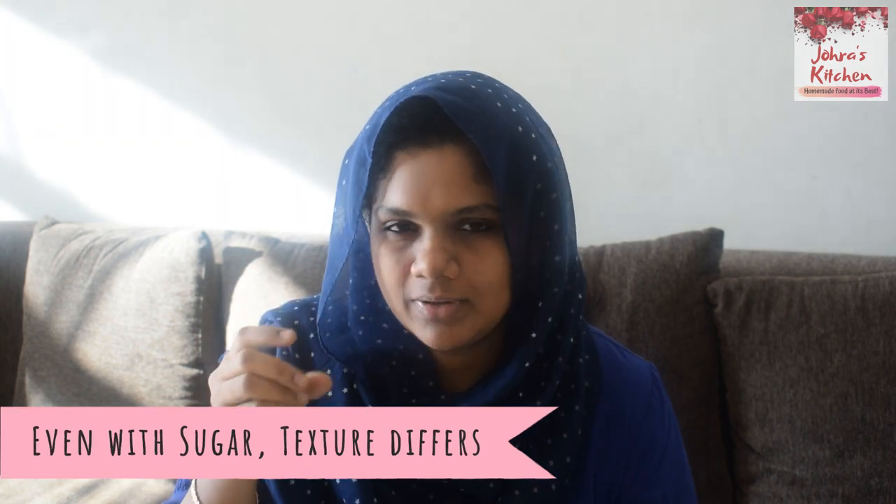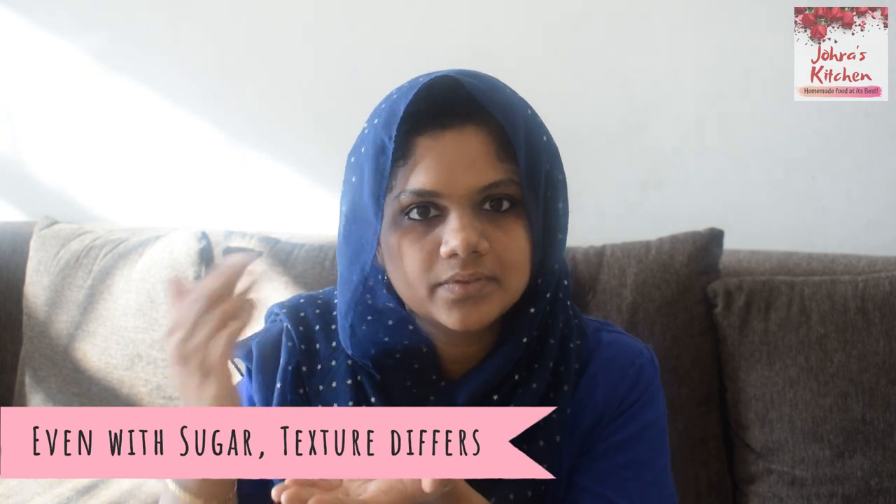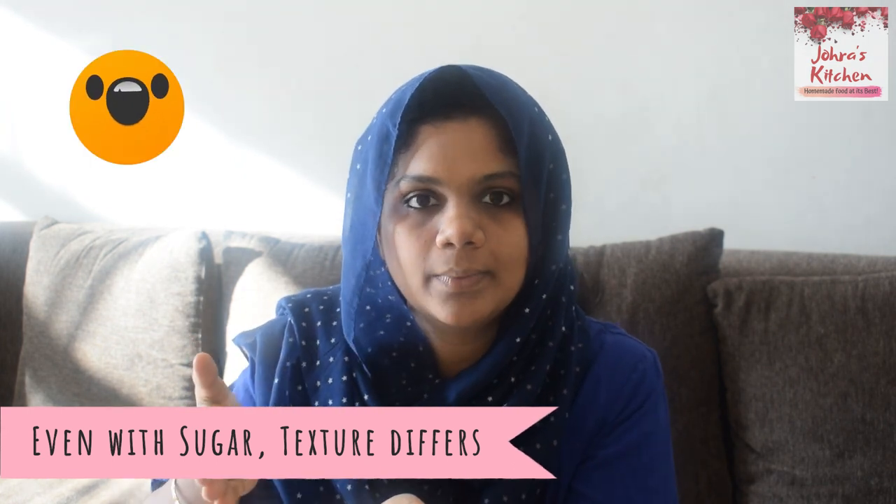There is a difference in texture — you can have a coarse sugar or a fine powder sugar. The amount of sugar varies depending on texture, that's why grams are used. If you use a coarse sugar, the grams will be different compared to a powder or icing sugar.